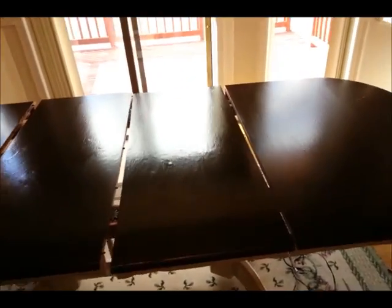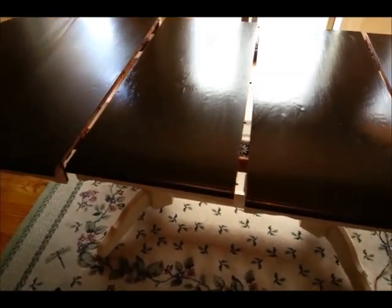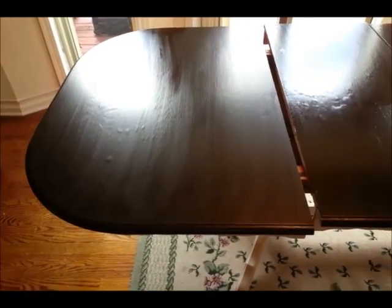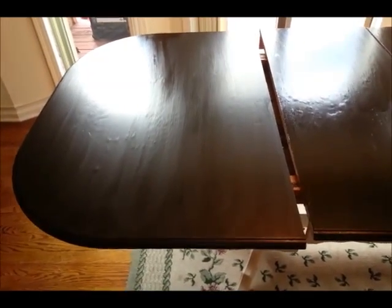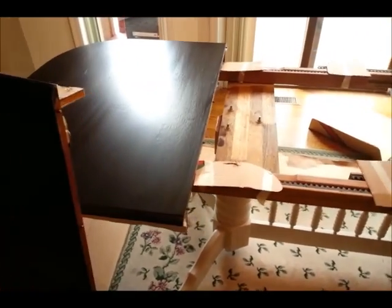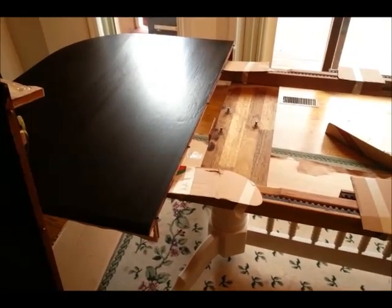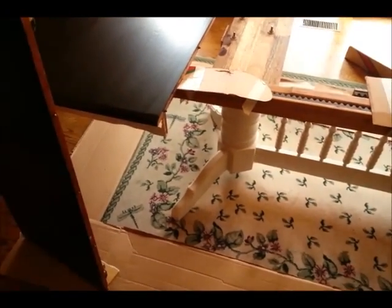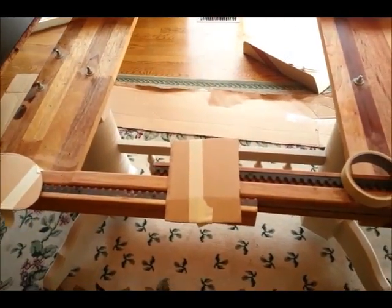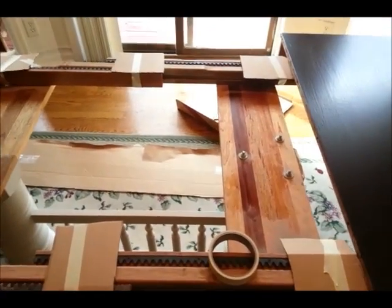The entire table has stain on it now — it's a very light coat, so it shouldn't take too long. I'll go ahead and let that dry and then the fun begins. The next thing I need to do is prep my table for the drips. It's going to be dripping, so you've got to have cardboard below it. In between my leaves, I had to put some cardboard so that it doesn't get into the grooves of my table.